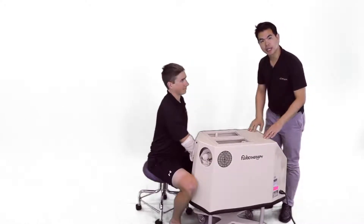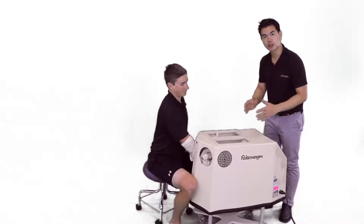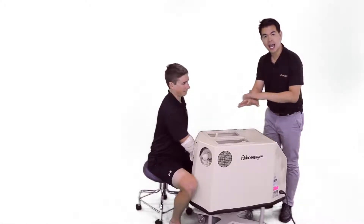The treatment will last for 20 minutes, and then we'll conclude the treatment by checking on the patient's skin and temperature.